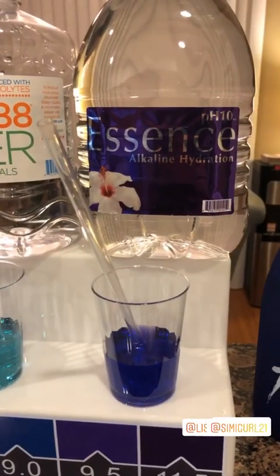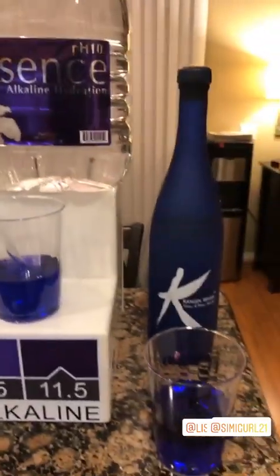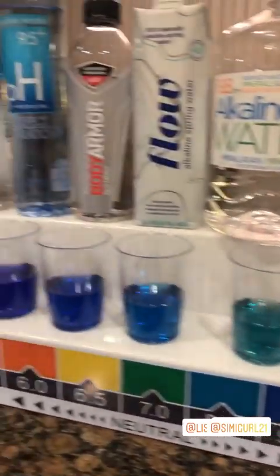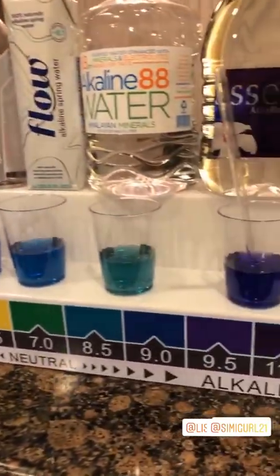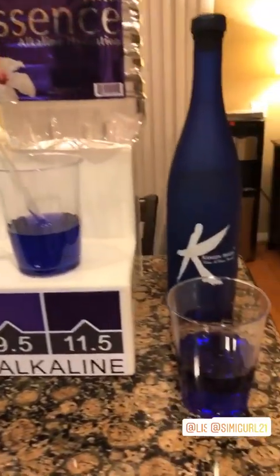Now what I'm going to do is breathe air bubbles into every alkaline water that's on the counter. The reason is when we breathe out air it's carbon dioxide — it's acidic — and we're going to see if it really is alkaline or not.